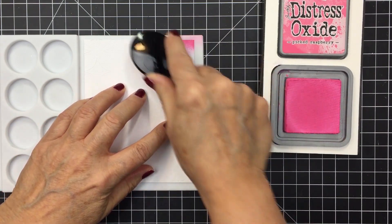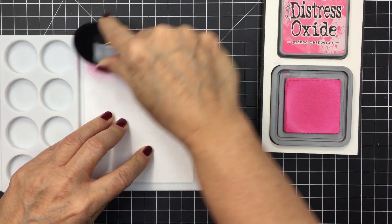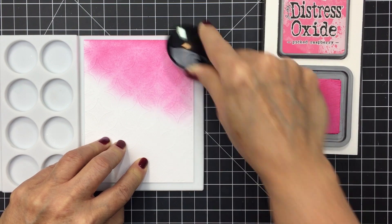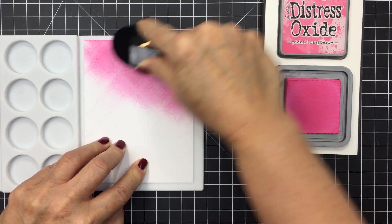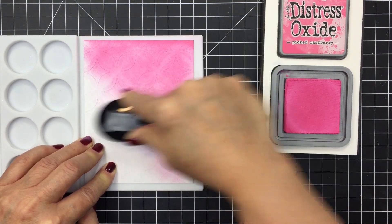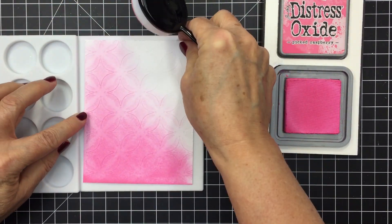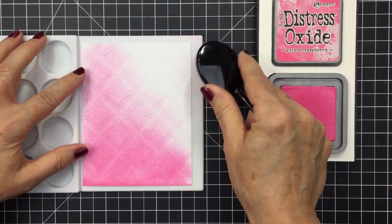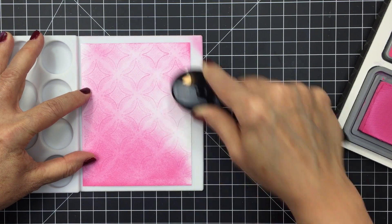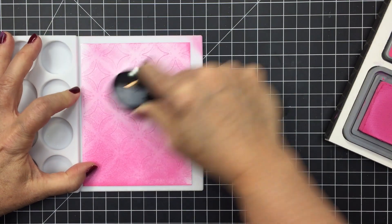I'm also using my Be Creative mat from Honey Bee Stamps. I've put my cardstock on that silicone mat, which is going to grip my paper and allow a little more ease of use with the blending brush — my paper is just sticking nicely to that mat while I blend. I'm using circular motions with my blending brush, hoping to have a darker impression at one end and lighter at the other. You can just see the pattern of that Winter Gems cover plate coming through, and I just love that.